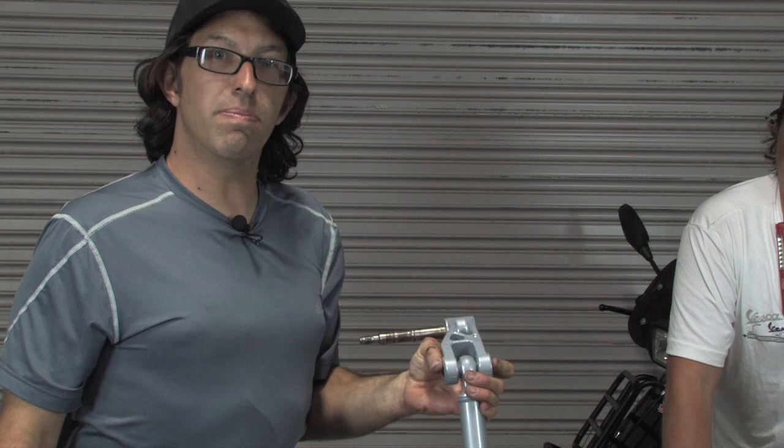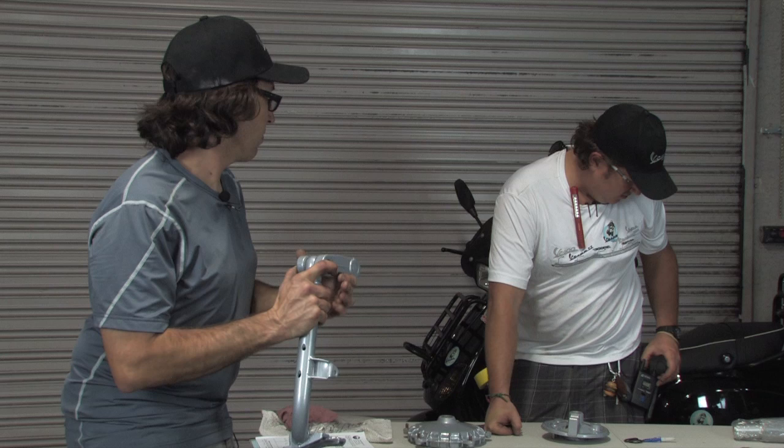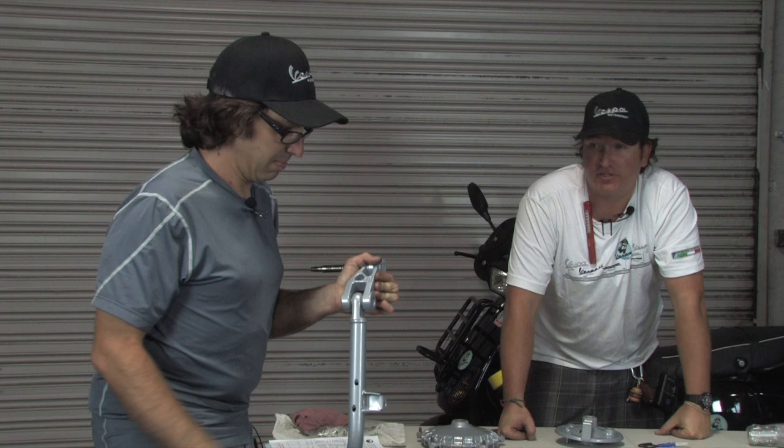There are basically two fork link kits — a 16mm and a 20mm version. The larger 20mm spindle uses a larger pivot pin there. To replace and install that, you definitely need a hydraulic press, which makes it a very difficult installation.